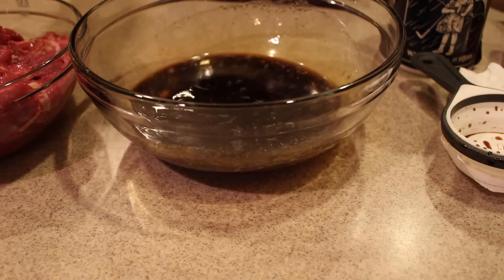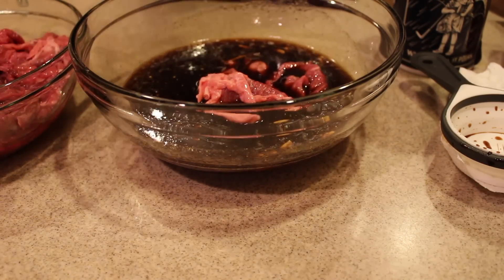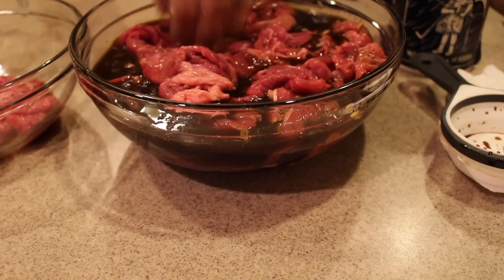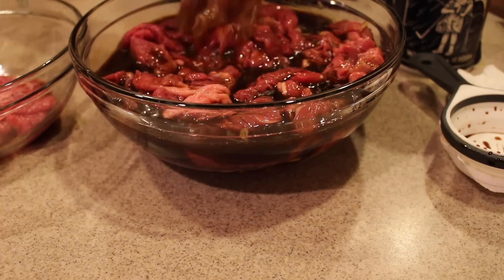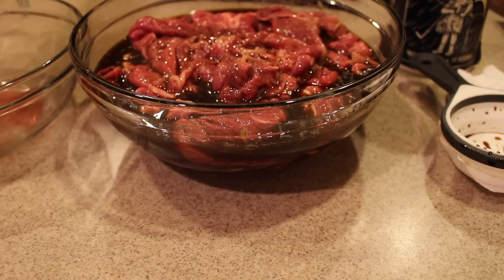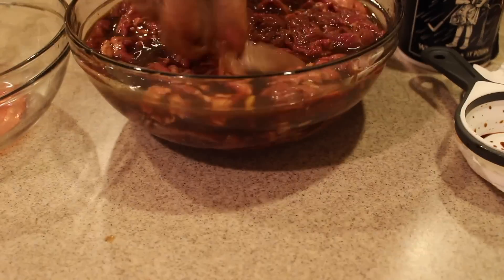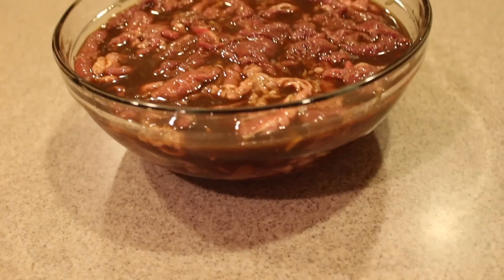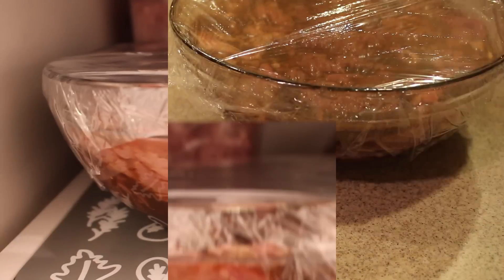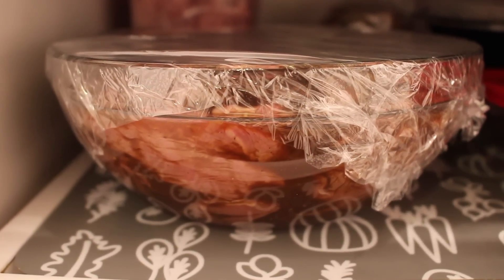You're going to mix everything together and marinate the meat. You can do this the same day for about an hour, but since we have enough time, we can marinate it overnight. In goes the meat, and we'll marinate it till tomorrow.